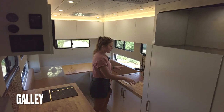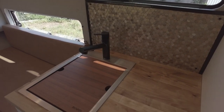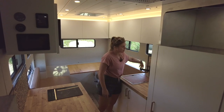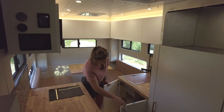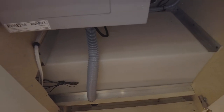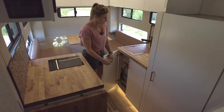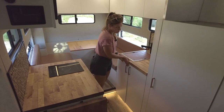In the galley we have birch butcher block countertops and a 15 by 20 Rivati workstation sink with a cutting board insert. We have the hex stick-on backsplash on both sides for easy cleaning. Underneath the sink we have storage for our 30-gallon fresh water tank — it's an opaque tank so you can monitor levels visually, and we also have a monitor on the system control panel.